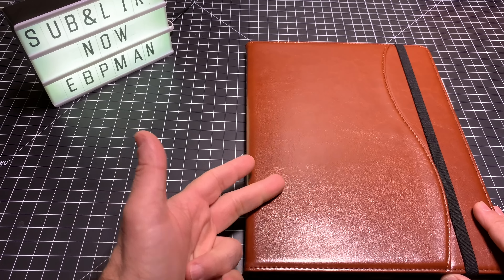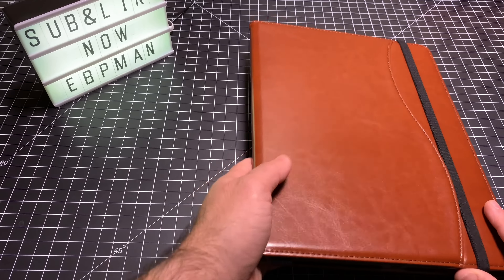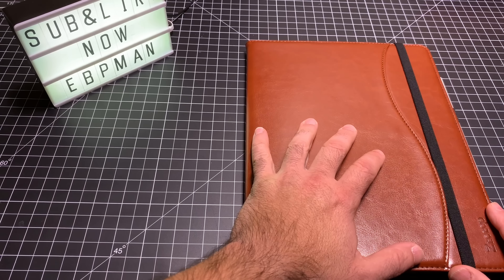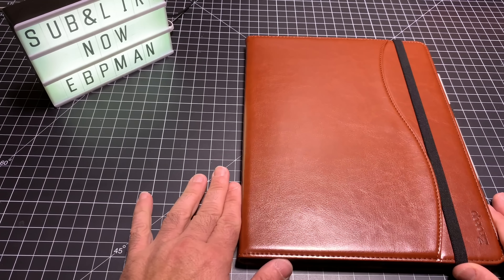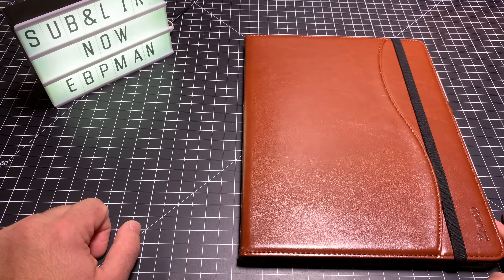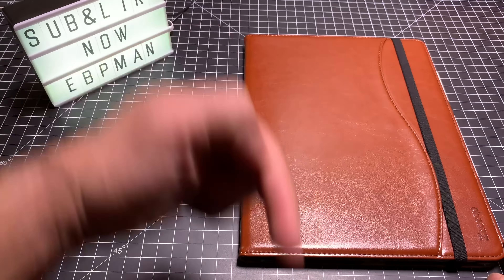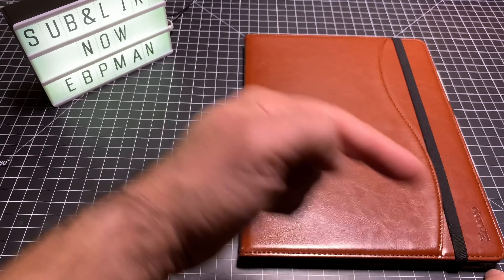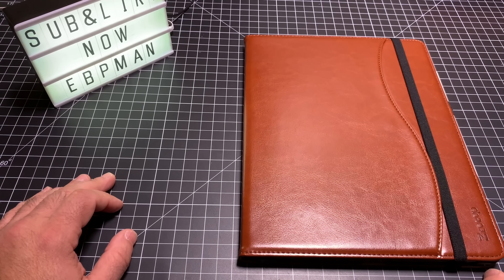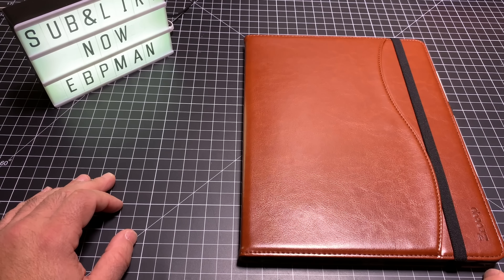It doesn't smell, looks good, and it's hard for someone to even think that it's a tablet — they actually think it's a portfolio where you'd have paper. So guys, that concludes our review of this tablet case for the iPad Pro 12.9. It's also available for the 11-inch, so I'll keep the links in the comment area below. Make sure you smash that subscribe button, give this video a thumbs up, and let me know what else you're looking for in the form of accessories for the iPad Pro. See you in the next one.